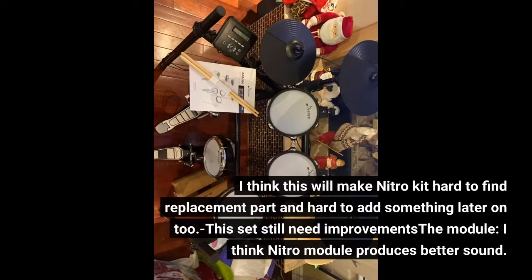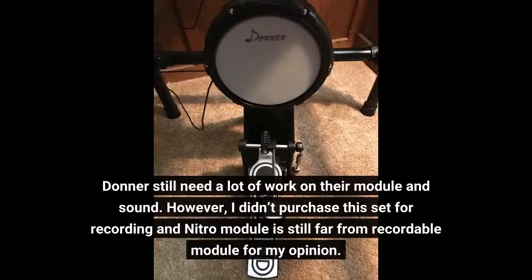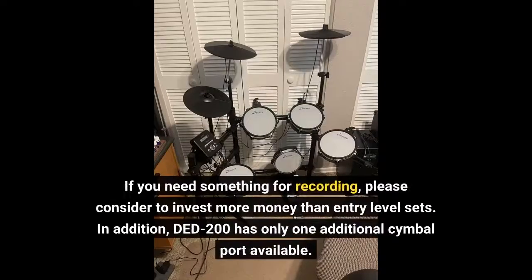This set still needs improvements on the module. I think the Nitro module produces better sound. Donner still needs a lot of work on their module and sound. However, I didn't purchase this set for recording, and the Nitro module is still far from a recordable module in my opinion. If you need something for recording, please consider investing more money than entry-level sets. In addition, the Donner DED-200 has only one additional cymbal port available.